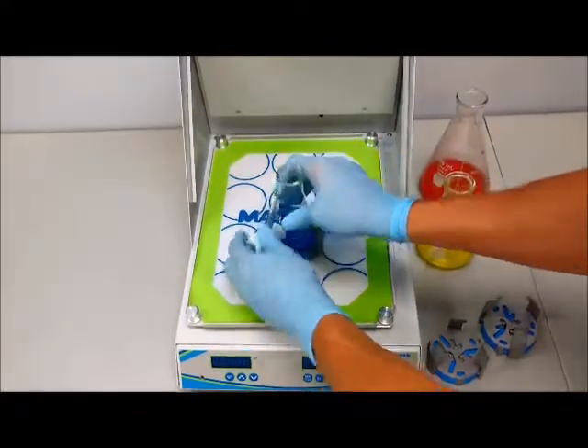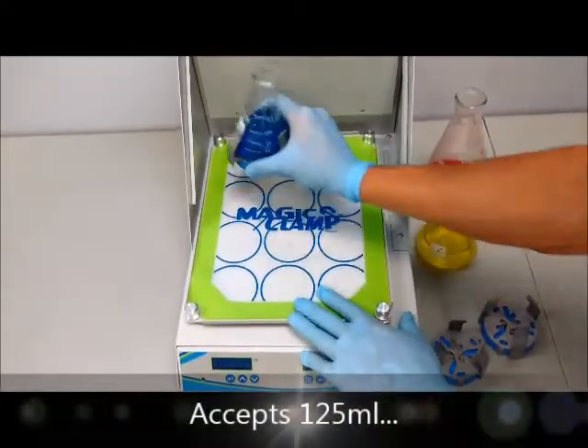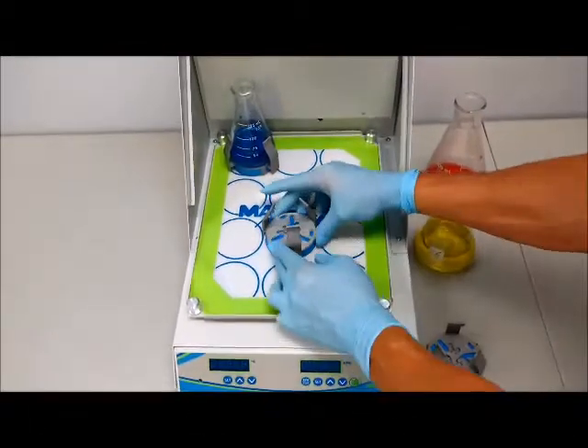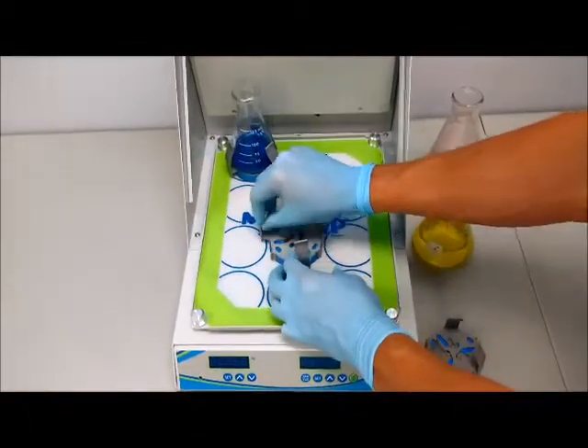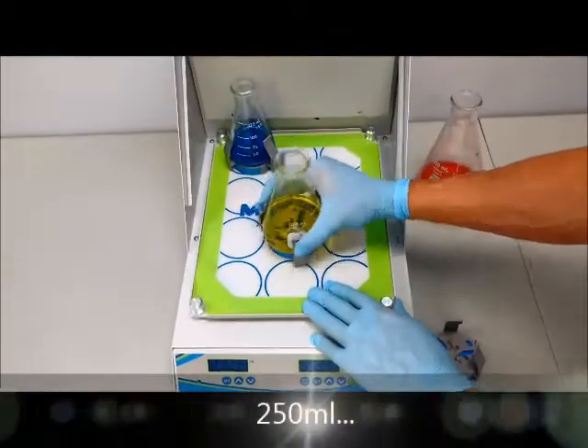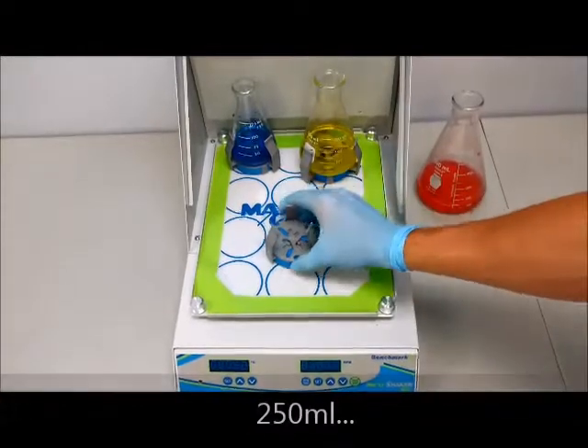In addition to our traditional clamps that are dedicated to a specific size of Erlenmeyer flask, Benchmark also offers the only adjustable clamp, capable of securing 125 ml, 250 ml, and 500 ml Erlenmeyer flasks.